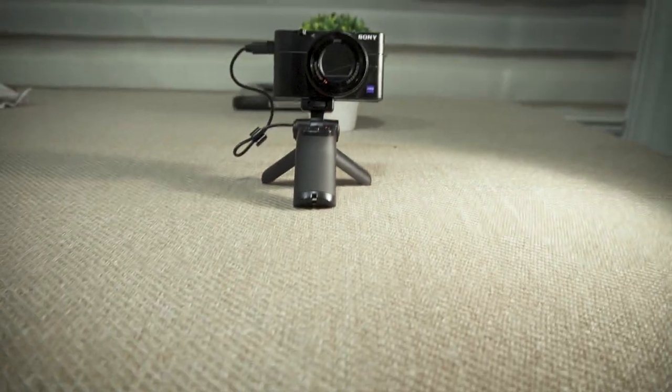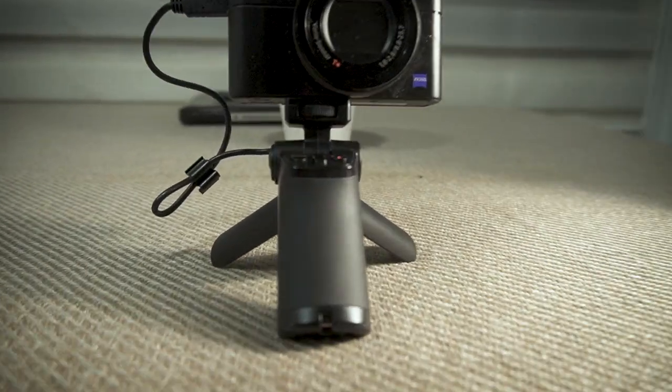What's really cool about this grip is it's not just a grip — it also doubles up as a tripod. If you want to put the camera down on a table, you open up the tripod leg and that is very, very convenient. I think it's actually a great accessory.